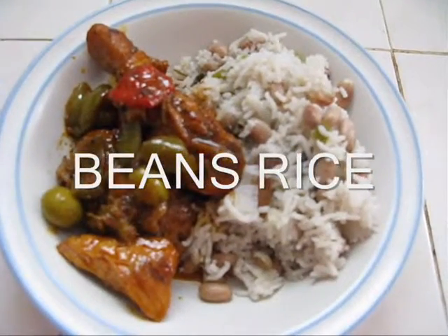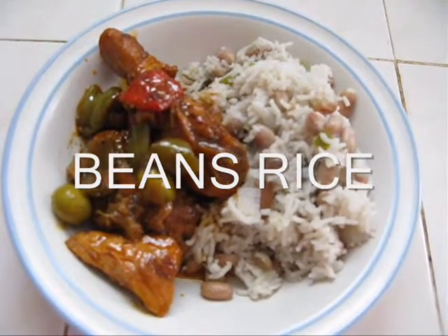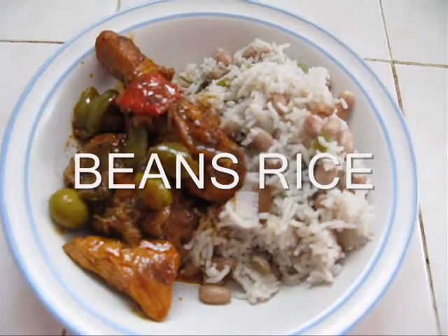Hi friends, welcome to Gourmet World. This is Edeline. Today I am going to show you how to make rice with beans.